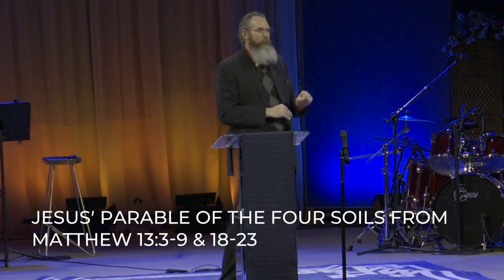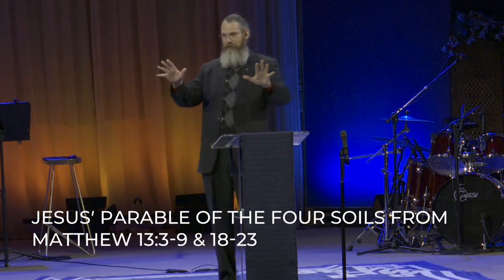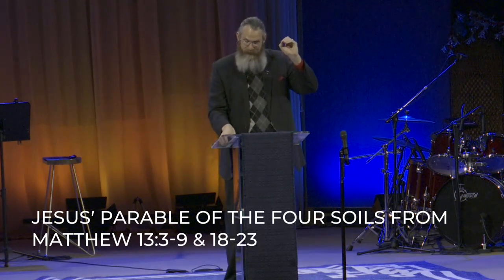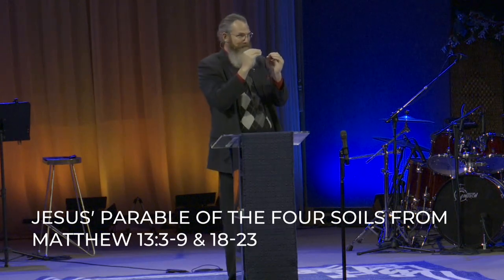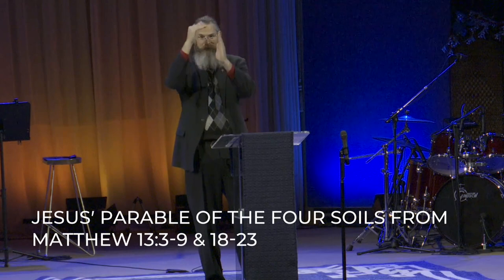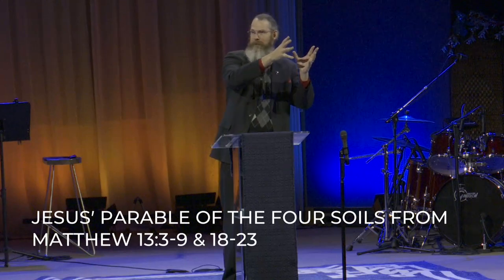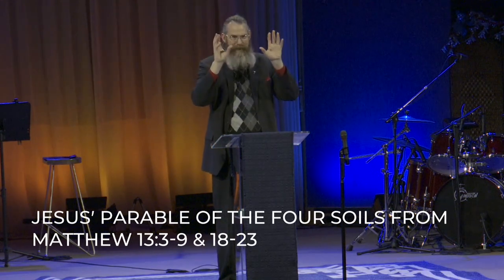This parable is perfect because it's called the parable of the four soils. This is one of the rare moments where we see Jesus explaining one of his parables, and he does it in two different places in Matthew 13. So what I've done is take Matthew 13 verses 3 to 9, where Jesus teaches the parable to a large crowd, and integrate it with Matthew 13 verses 18 to 23, when Jesus explained to his disciples what these four soils mean.